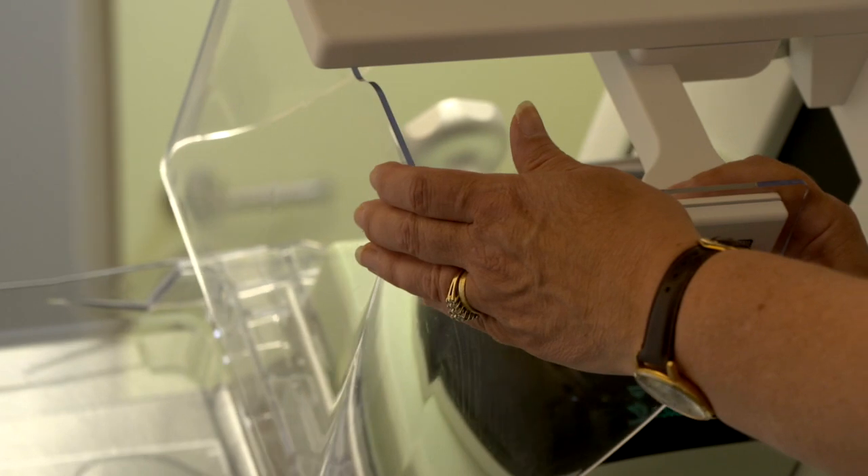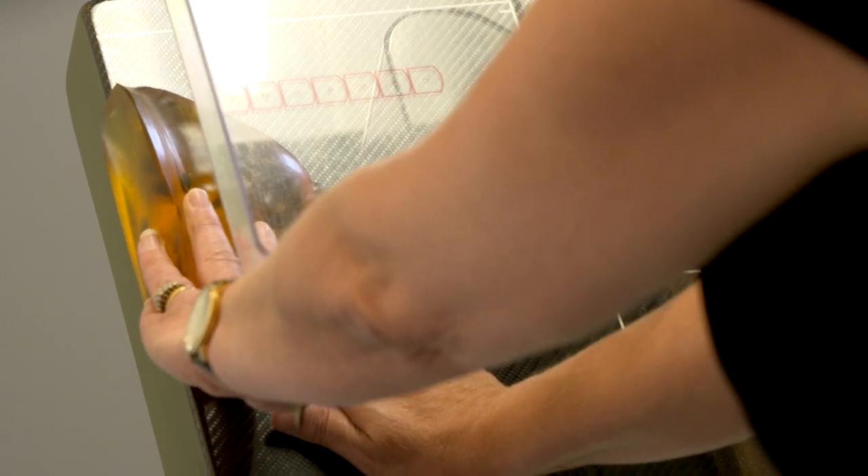By moving the face shield as well I have much easier access and I can position the patient much better. This is quite a nice feature as well for disabled patients because it's easy for them and for us to position.